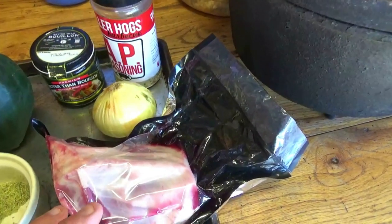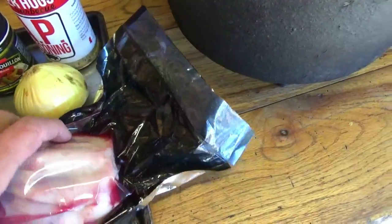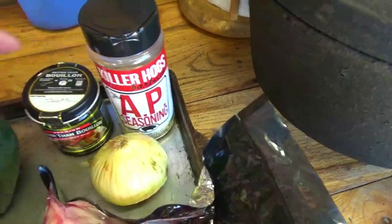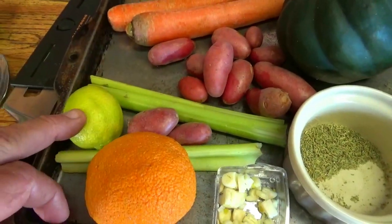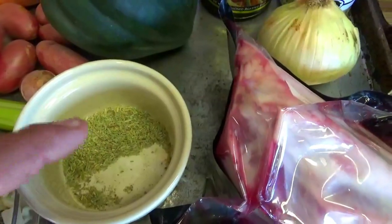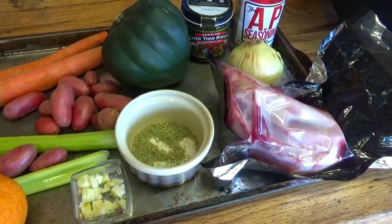I'll try to leave you a list of ingredients either in the description or at the end of the video. We've got our shank — use whatever shank you got. We have one nice dry-aged one from Porter Road Meats. I specifically asked them for cuts like this that would go good for braising and Dutch oven. We got a sweet onion, some Killer Hogs AP seasoning — that's salt, pepper, and garlic. I got some Better Than Bouillon beef bouillon, an acorn squash, a couple carrots, some small red potatoes, some celery, a lime or lemon, an orange, some chopped garlic, and some ground rosemary — I took regular rosemary, put it in a spice grinder, and busted it up a little bit more. Other than a little bit of olive oil, that's pretty much all you're going to need.